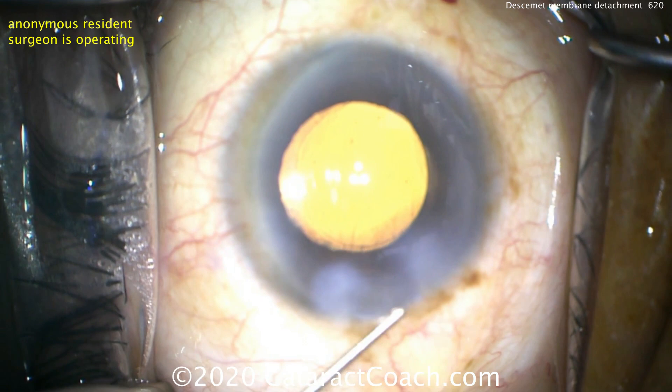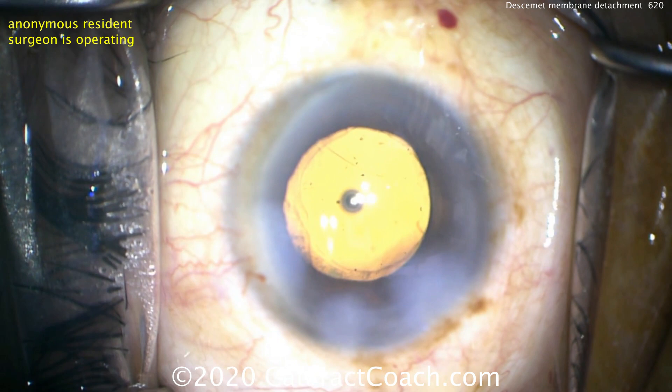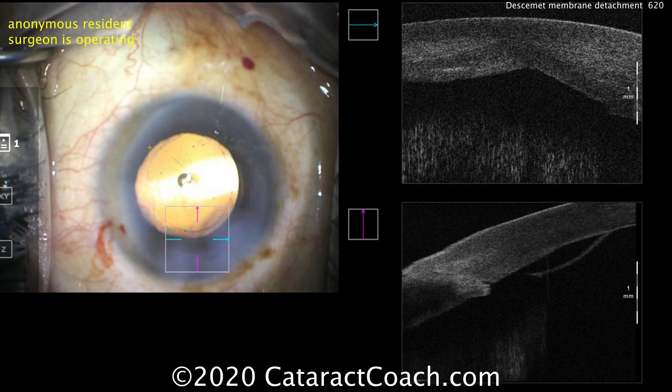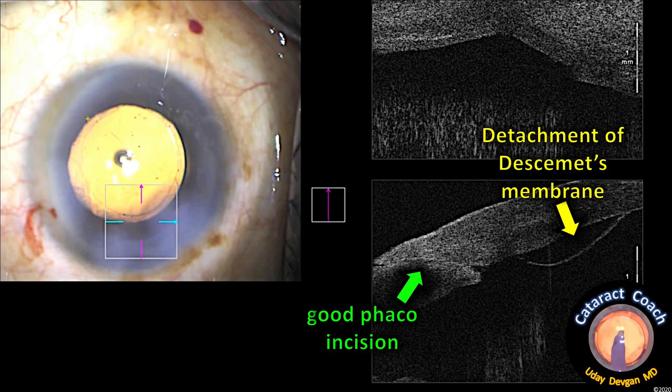So what should we do here? Let's do a little bit of hydration of the incision, but we've lost the endothelial pump function. And at the incision site, we don't have that to keep it closed anymore. So we're going to have to put a suture in and maybe even an air bubble. Now it could have been from putting the phaco probe in the eye or the IOL injector — something catches that edge of Descemet's and it gets detached there.